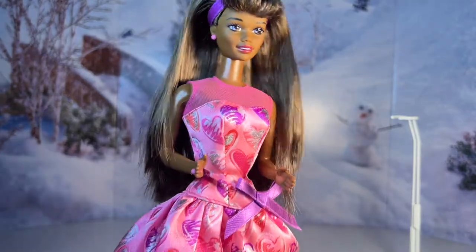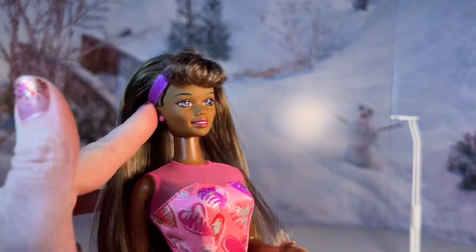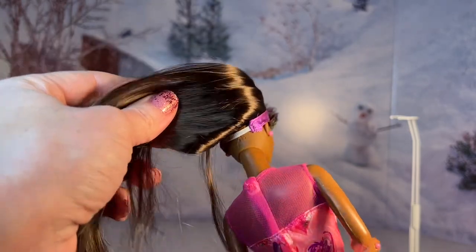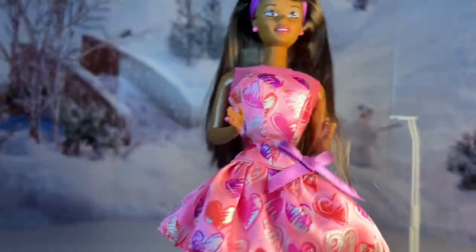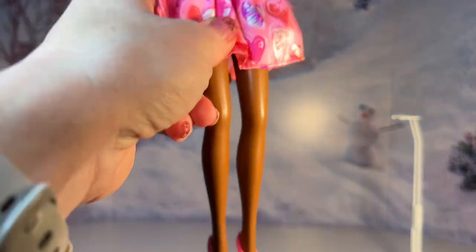Looking at her accessories, she has this little purple ribbon that matches the belt, and that goes all the way around attached with elastic in the back, so you can take it on and off if you want. She also has little pink earrings and a little pink ring. And here's what the shoes look like on her — really nice and beautiful.